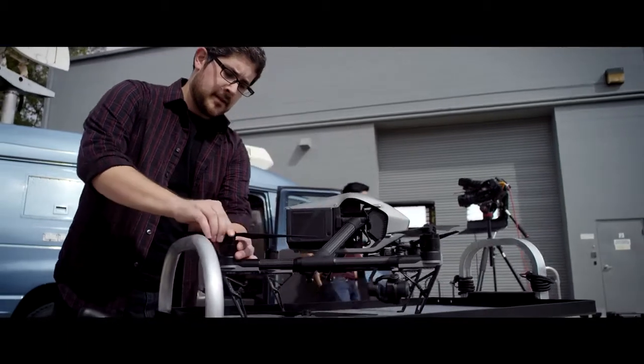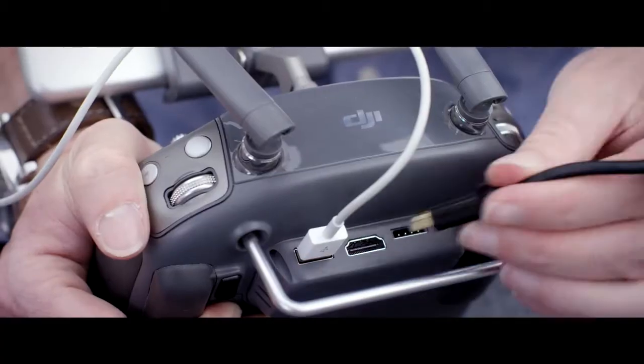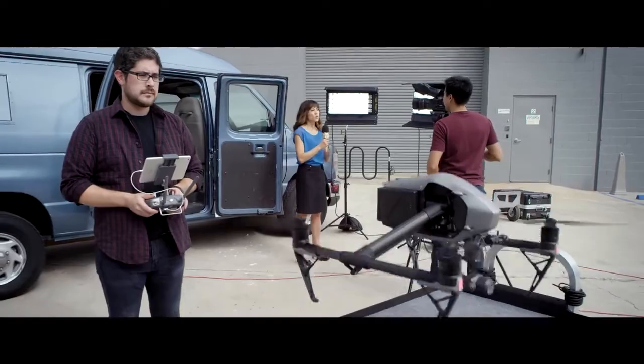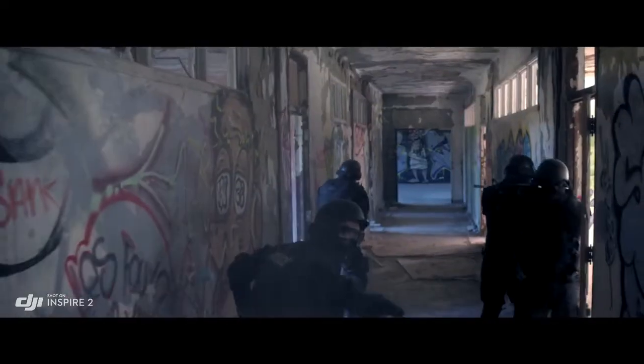Live TV broadcasting has also been enabled natively through an optimized broadcast mode that streams smooth video at the 1080i50 and 720p60 live broadcast standard. The Inspire 2 brings better quality images,